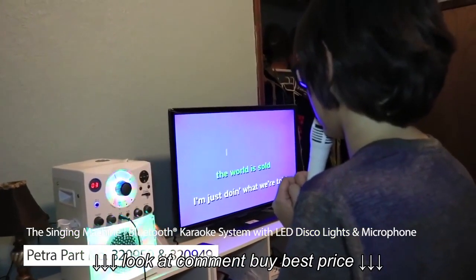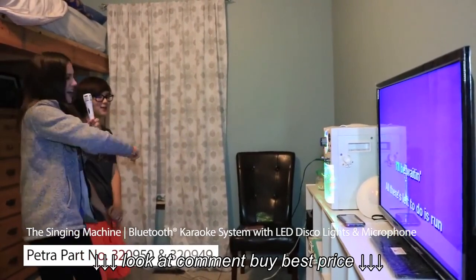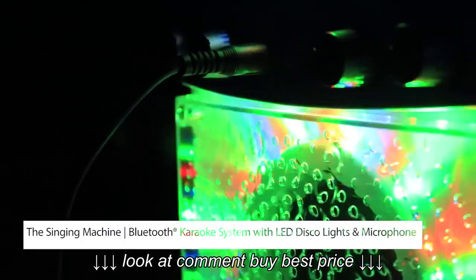This karaoke system is easy to set up and use. It is a great source of fun at parties, events, and family nights. And when you're tired of singing, it can double as a stereo or small PA system.